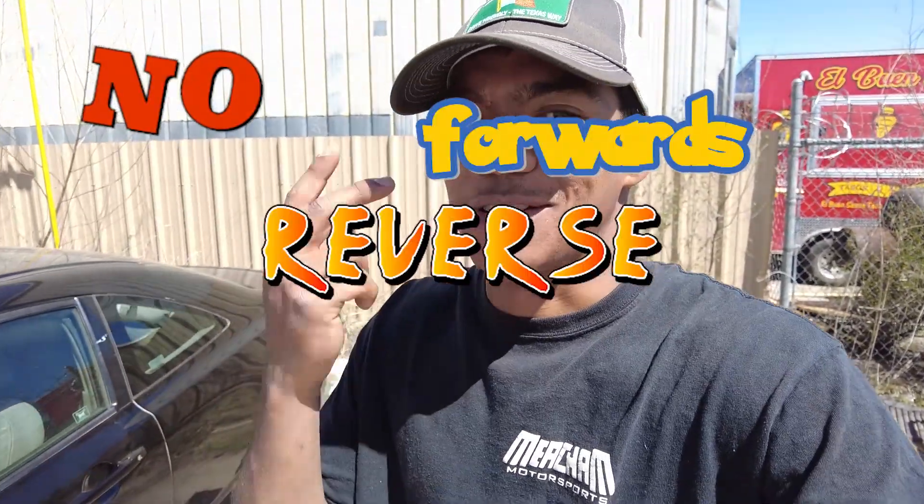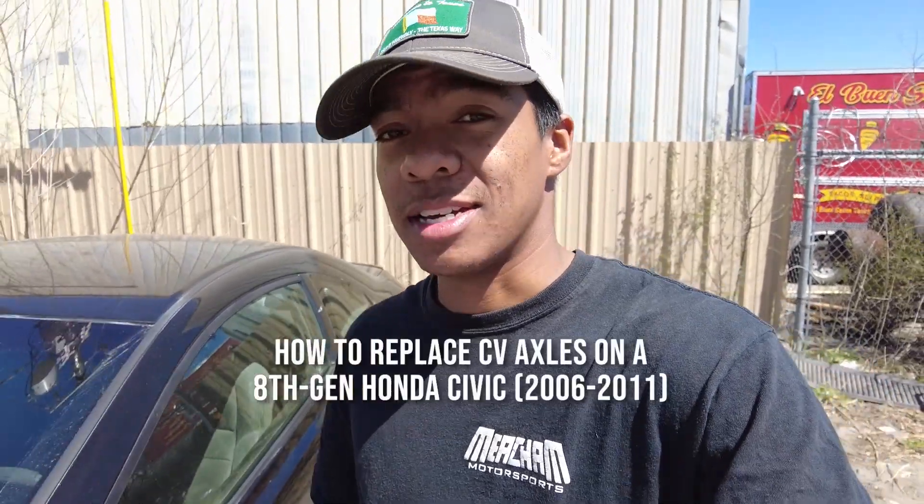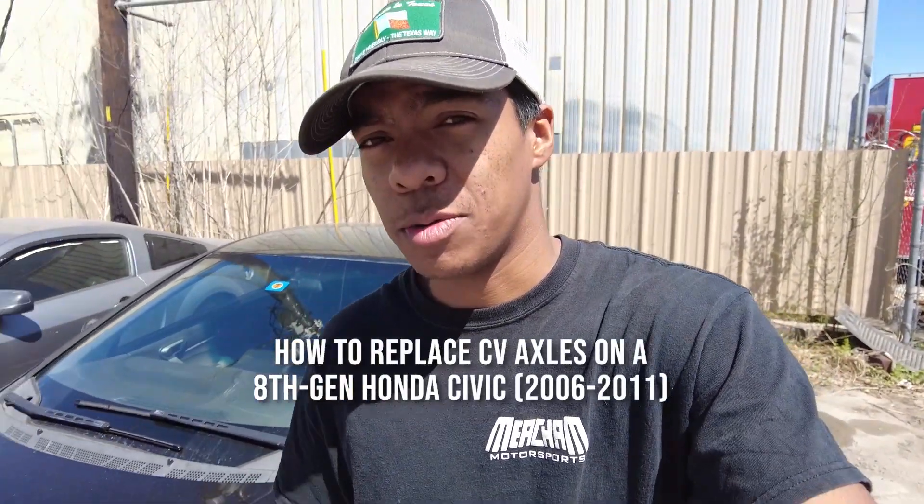Welcome back to the development division. This is Chris, and today my Honda Civic is disabled — no forwards, no backwards, no park, no nothing. I think I blew a CV axle, and today I want to show you how to replace one.